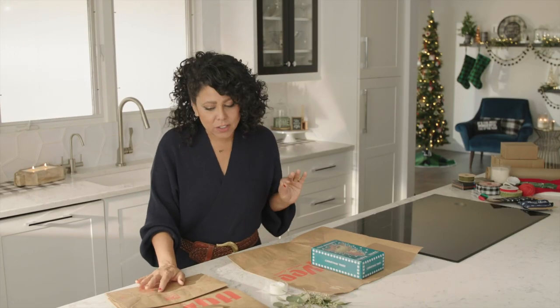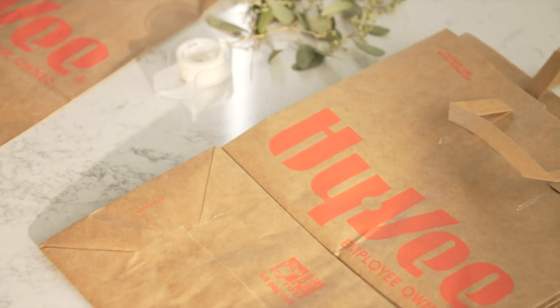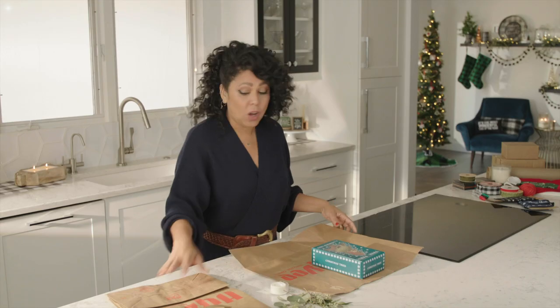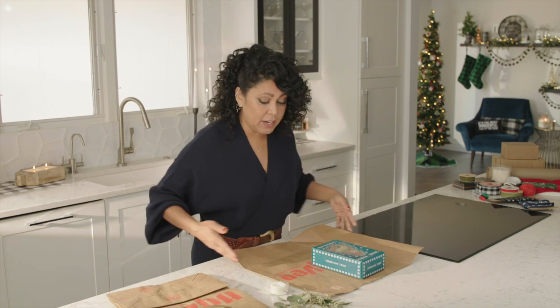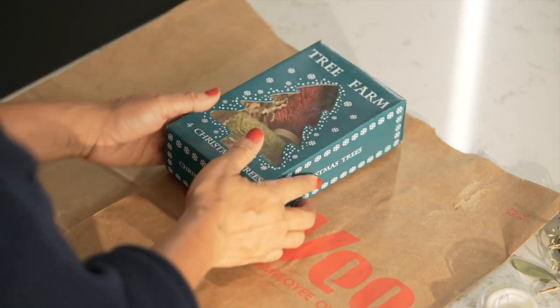I was at Hy-Vee earlier today doing a little shopping, and when I grabbed my bags, I thought to myself these would be perfect to wrap some presents in. So all I did was I opened up a bag, cut off the sides and cut off the handles, and then laid it out like this.